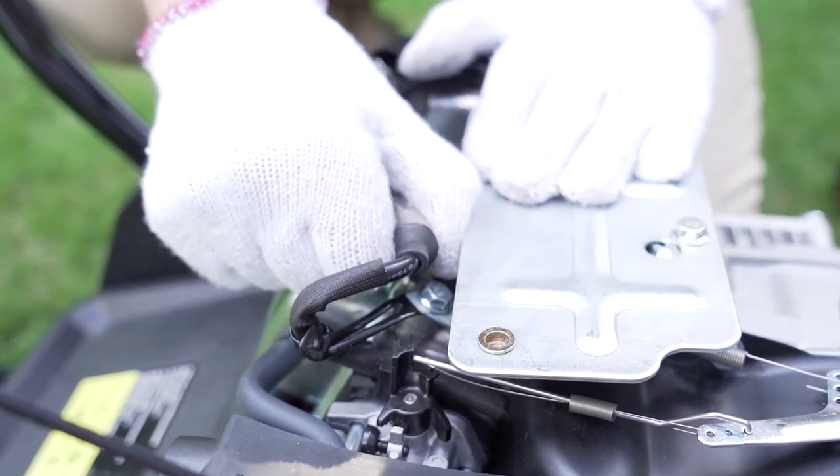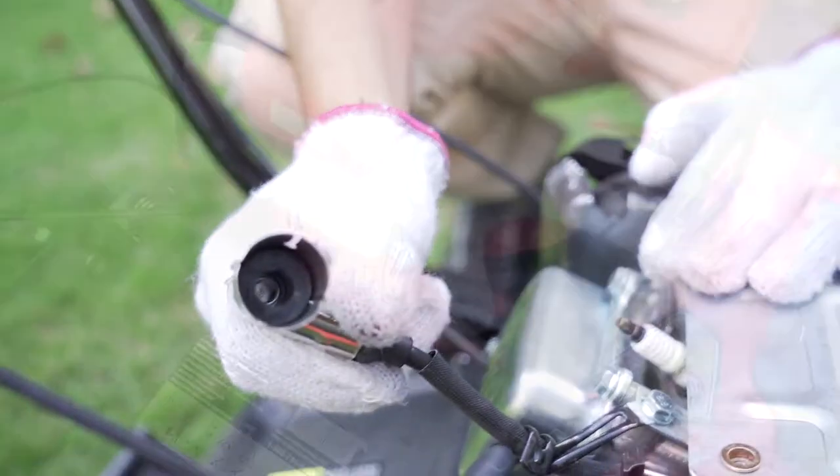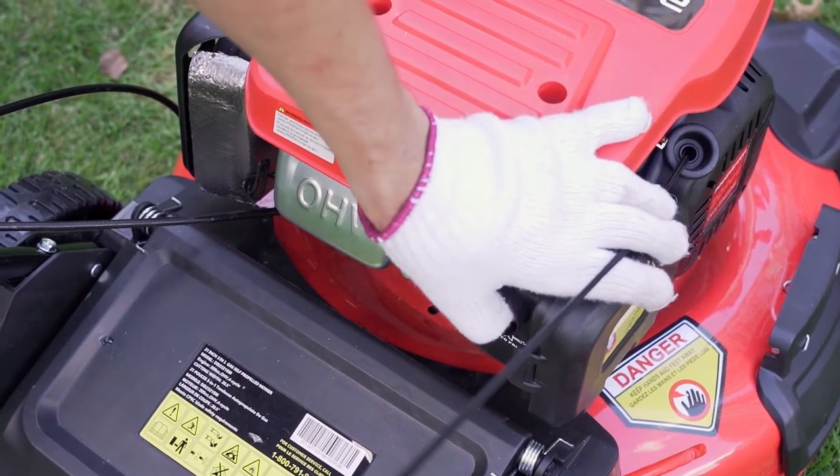Third cause: loose spark plug wires. Remove the engine housing and check the spark plug. Then press the primer bulb three times before starting a cold engine.